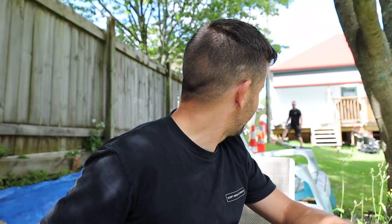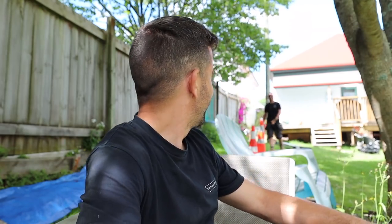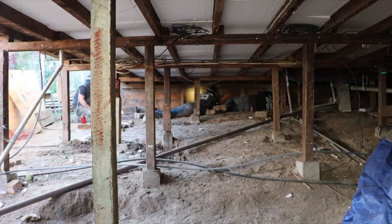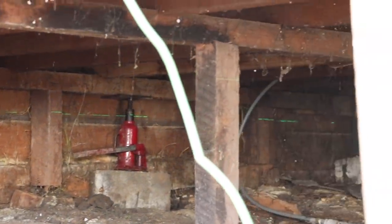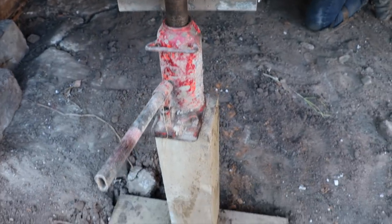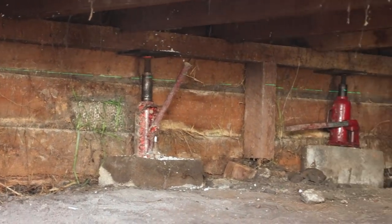The guys have been here since early this morning and they've got a series of what are essentially truck jacks — some are rated to 20 tons, some to 10 tons. They go around with the blocks: the post is like a block, then they put the jack on top of that post and crank it up. On the lowest end they had to raise it 70mm — crazy — and some of the other parts it's like 30mm or 50mm.